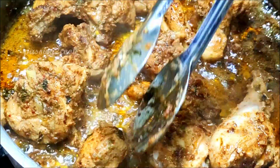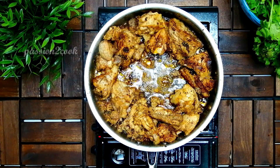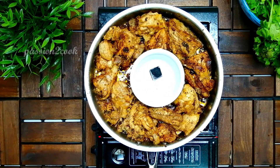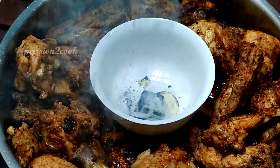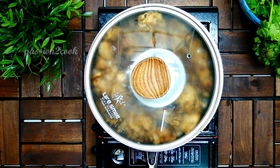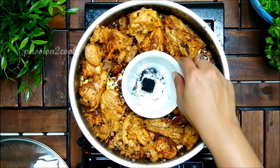I'm done with the frying. To bring out the smoky flavor, I'm going to place a heated charcoal inside the skillet. Add a quarter teaspoon of butter, cover it with a lid to capture the smoke, and allow it to stay for five minutes. The smoked chicken is now ready. I'm using the same skillet to prepare the gravy.